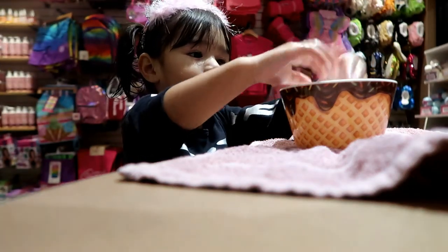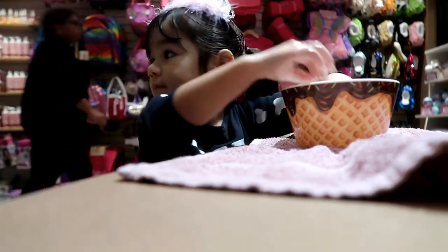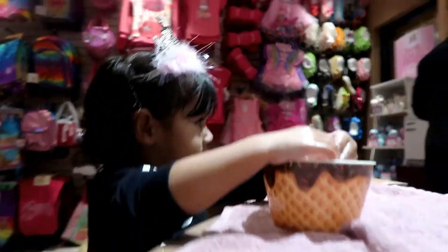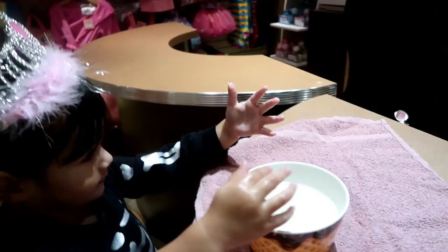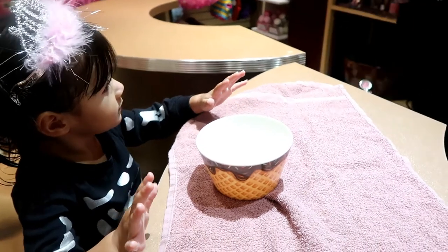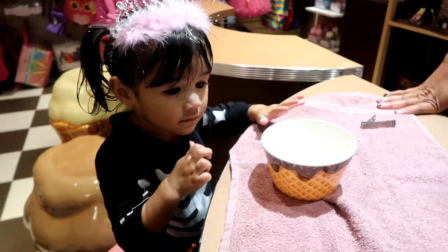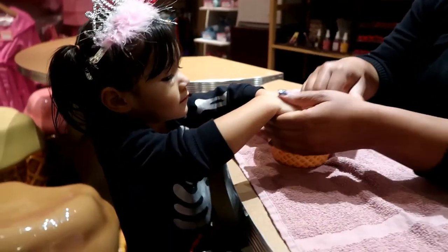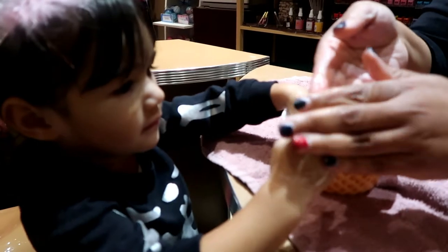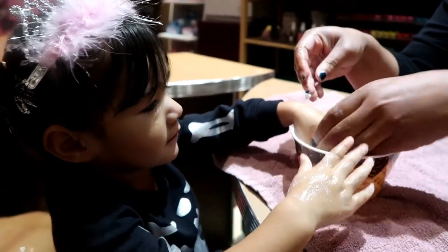Let me see. Look at mama, keep your hands in there. She's going to do your nails right now, baby. Ready to get your nails done? Can I scrub your hands a little bit? Make them feel nice and smooth. Can I see your hands? Make your hands smell like some cake. Oh, look at that. I want some cake. There you go.